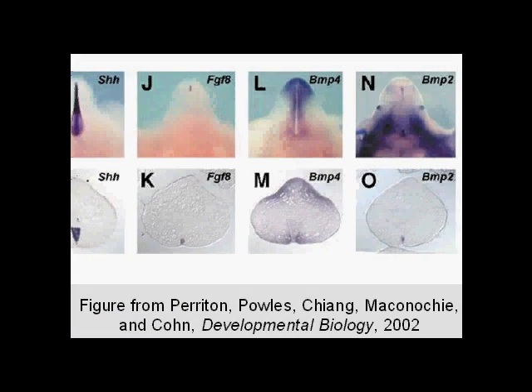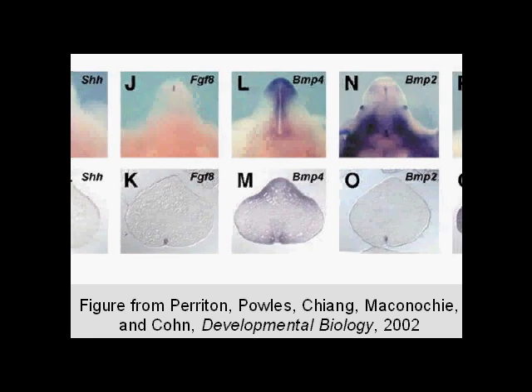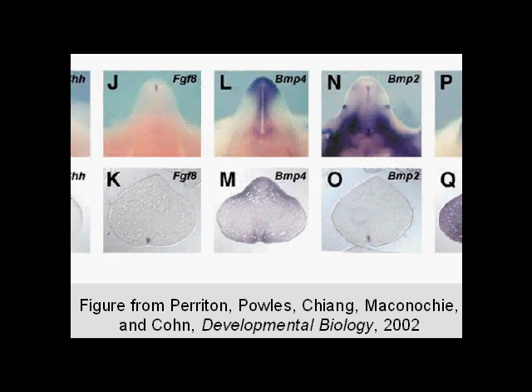In-situ hybridization is a very common laboratory technique used to study prenatal development. The purple staining that you see in these figures here is an example of what the finished product of in-situ looks like. As you can see, the staining takes on a very specific pattern. But why is that pattern important, and how does it work?